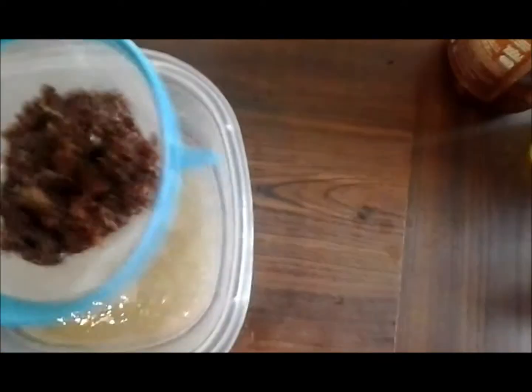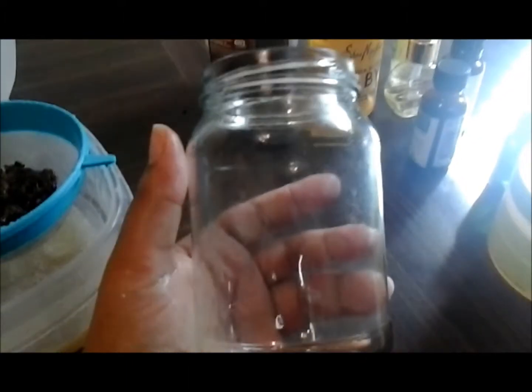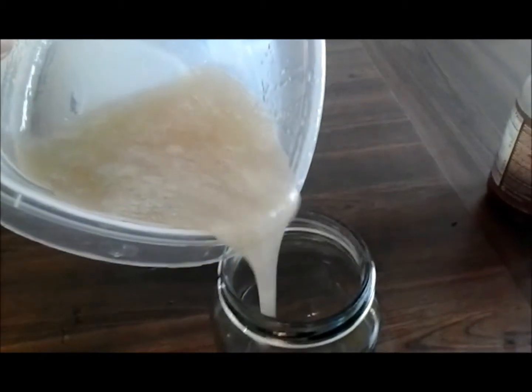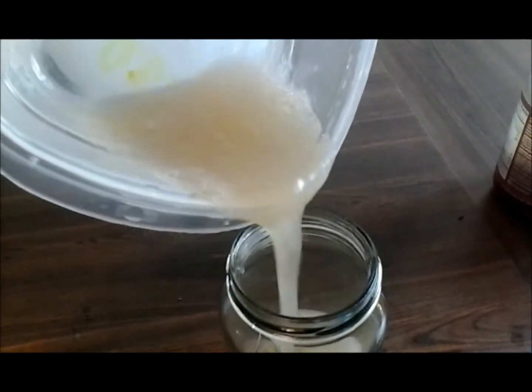You're going to pour it through your strainer into a container. Most people pour it directly into the container they're going to use. This is the glass bottle I plan on using — I always store my flax seeds in a glass bottle. But I preferably pour the mixture first into a plastic container I don't really use, and then from there I pour my flaxseed gel mixture into my jar.